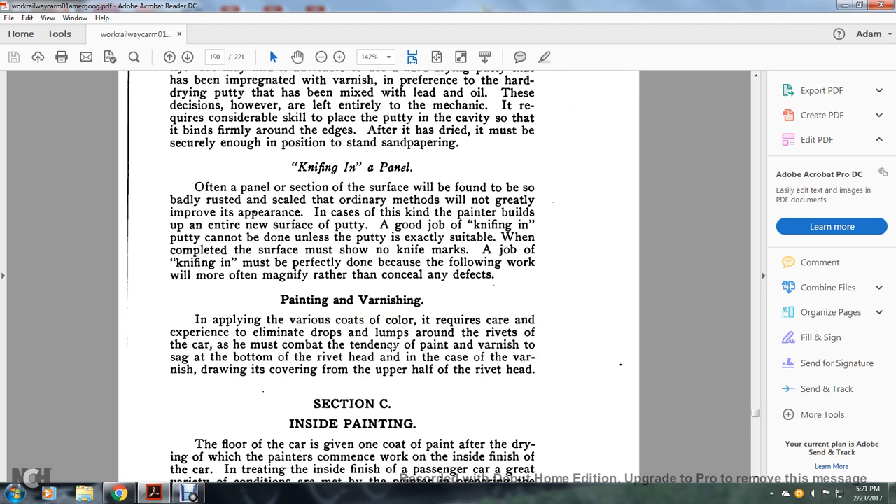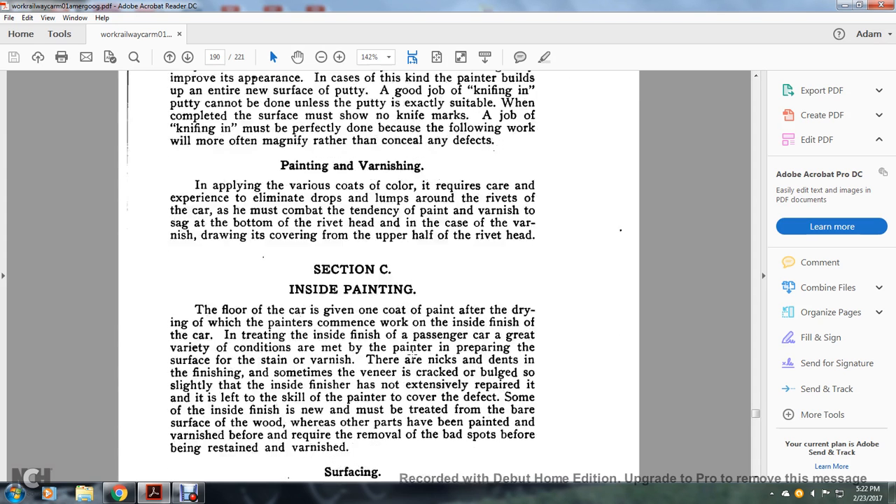Painting and varnishing steel cars: applying the various coats of colors requires care and experience. The painter must combat the tendency of paint and varnish to sag and form lumps around the rivets of the car, and must address the tendency of varnish to sag at the bottom of the rivet head while not covering the upper half of the rivet head.